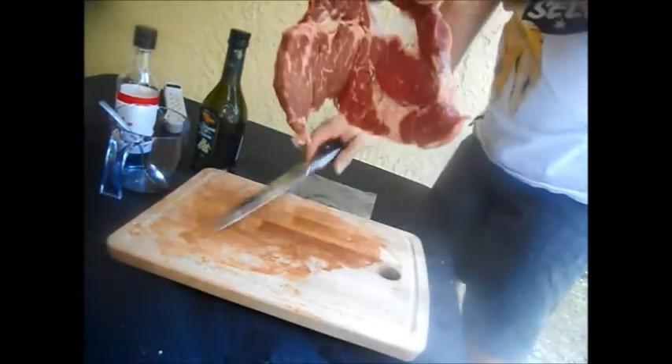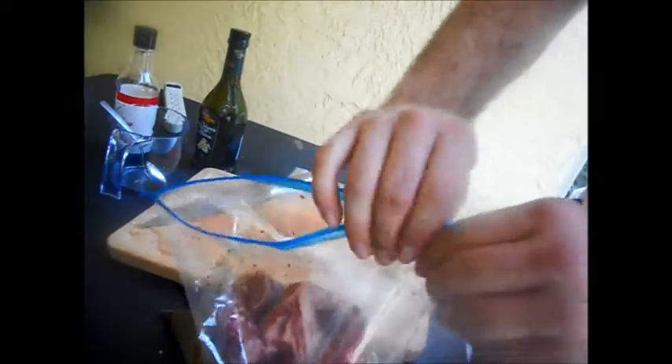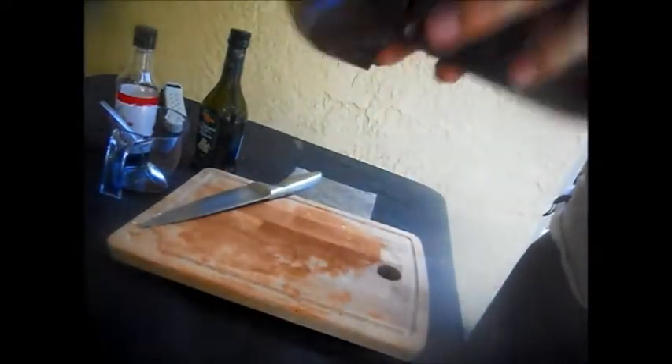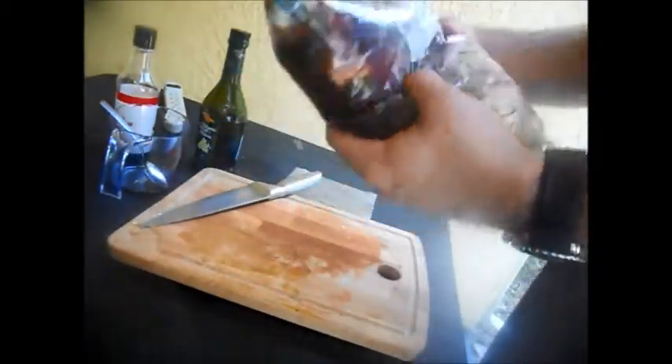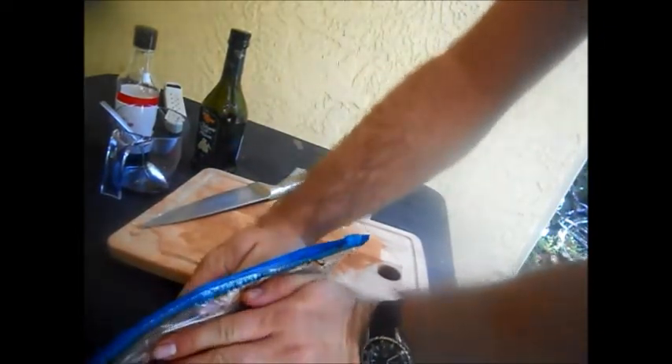Alright, now that we've got the fingers done, we're going to add the steak inside and close it up. Really cover the steak with the marinade. I'm going to try to push out as much air as possible, then give it another shake.